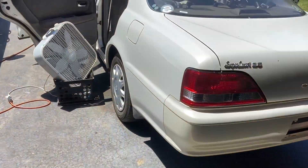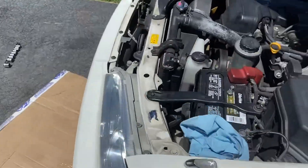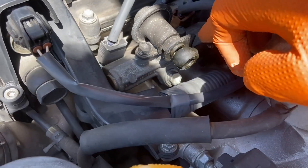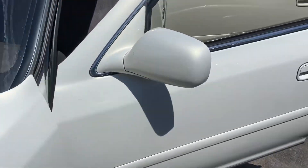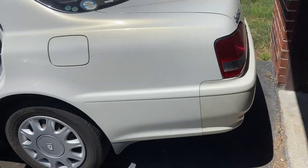But we do have some drama. We all learn from our mistakes. When I was screwing around with this banjo bolt connection, I pulled this aside to see how much play there was and the little crush washer fell down into the engine. I'm about a half hour into trying to find it and I can't. So I've managed to screw myself, but fix the car in the process.